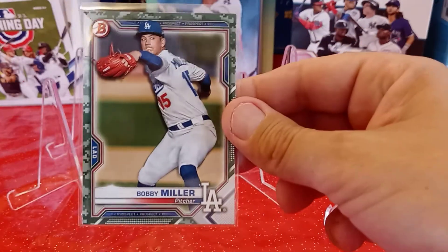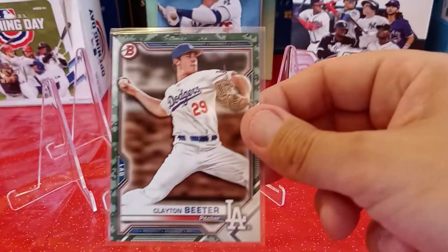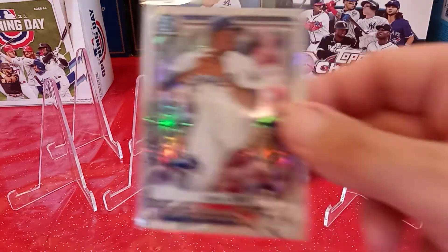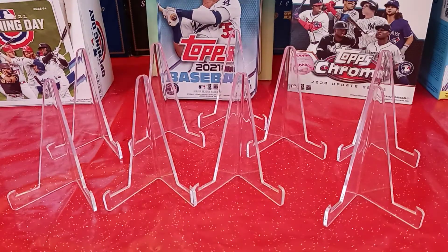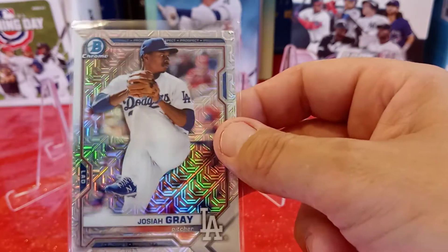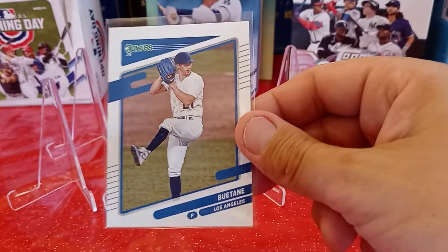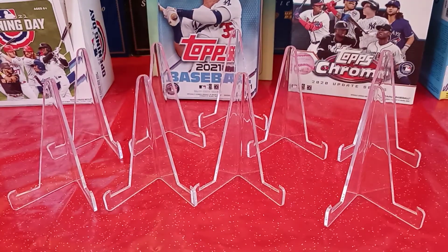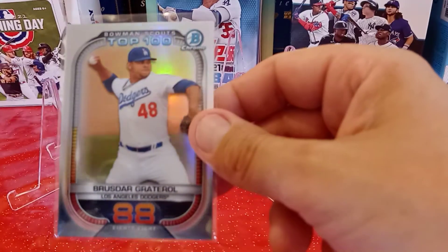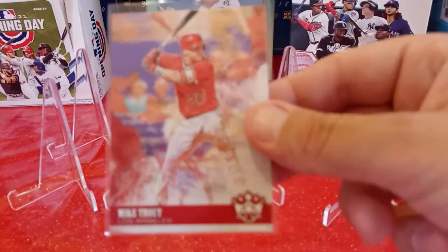So here's a Camo 2021 Bobby Miller Dodgers, a Clayton Kershaw Camo from the Dodgers, and a Josiah Gray Chrome — I think that's like a Prism or something, I forget what they call it, but that's a really cool card. Got a Walker Buehler from 2021 Donruss. Got a Brusdar Graterol numbered 88 out of 100 from the Dodgers in Chrome. Got a Mike Trout from Diamond Kings.